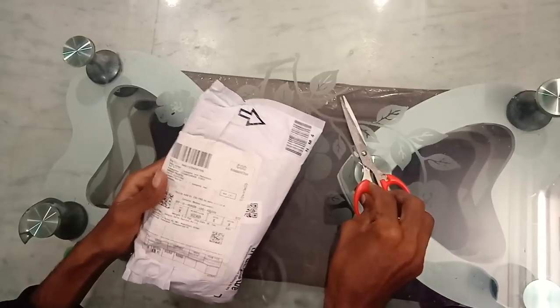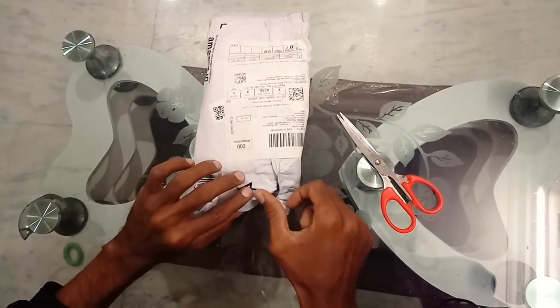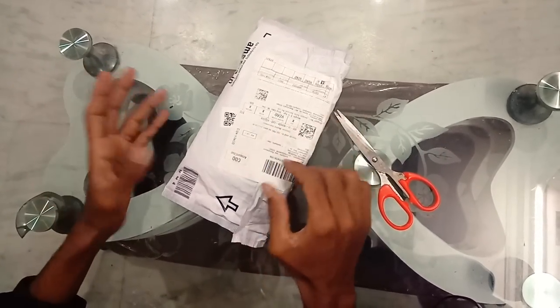This is available for 1150 rupees. There are a lot of quality options here, and there are links in the description below. It comes in 6 feet and 20 feet versions. So I am going to unbox it with the DSLR.